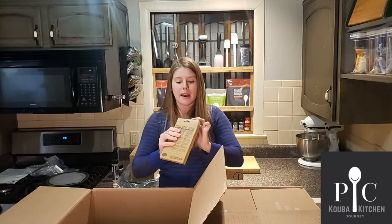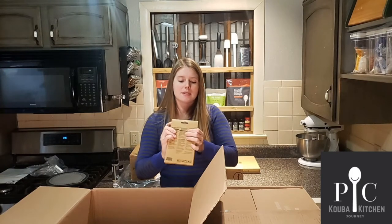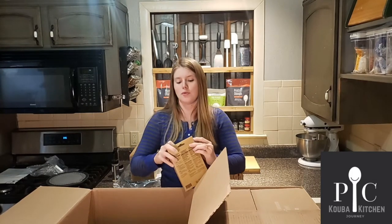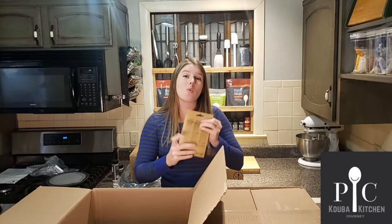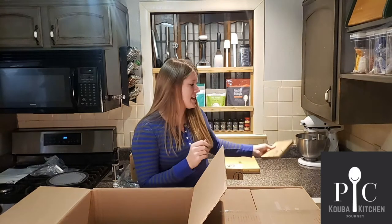The mesh produce bags. These are so you can go to the farmer's market, get all your produce, put it in the little baggies, and you can wash and dry them inside the baggies.